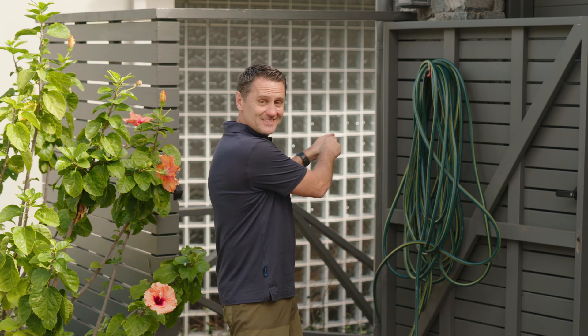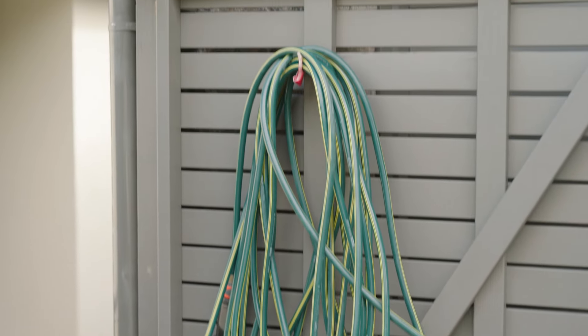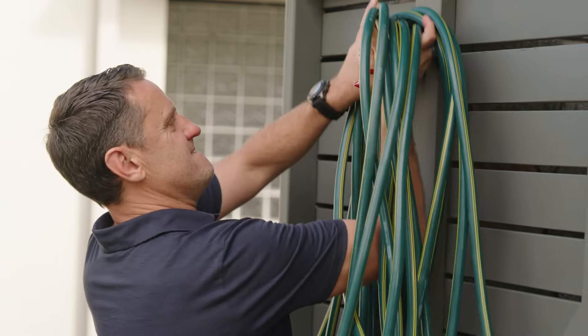G'day everyone, I'm at the Cooper family home. They're good mates of mine in the local neighbourhood. And like everybody, they go away from time to time and they ask a mate to help out with watering. Pick me, I love it, but not with that. And I think we can all relate.